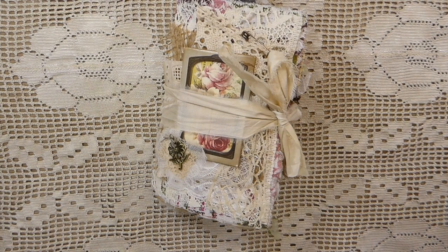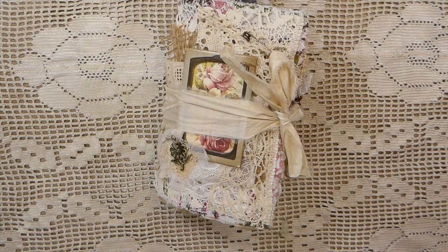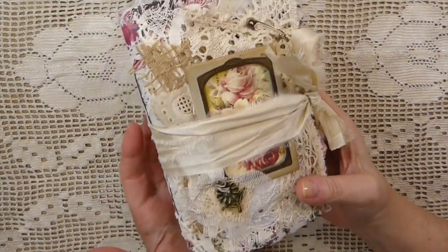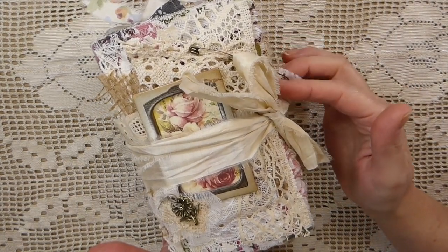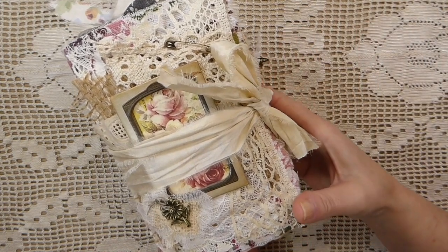Hello everybody, welcome back! I've got a new journal to share with you that I have just completed. It's been a little while since I've created a journal, so I was glad to get some time to finally spend in my studio. So this is what I came up with.